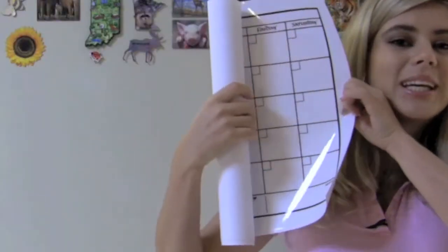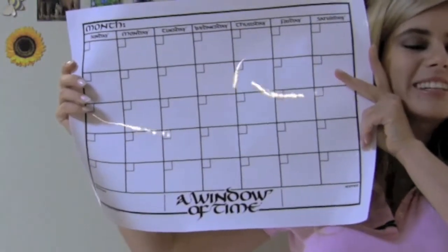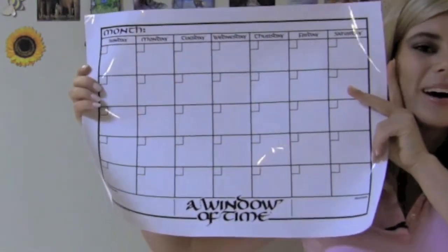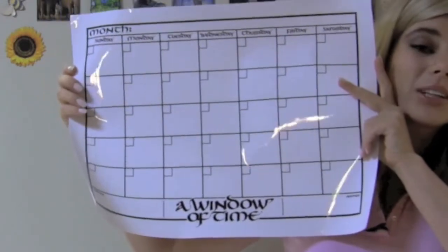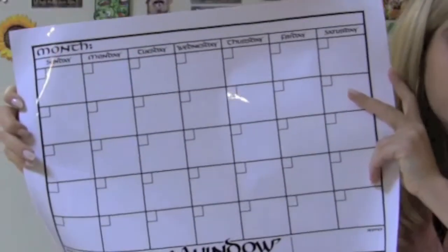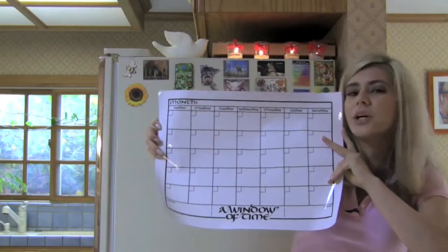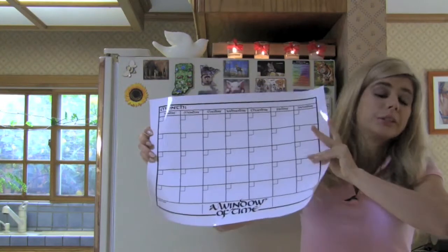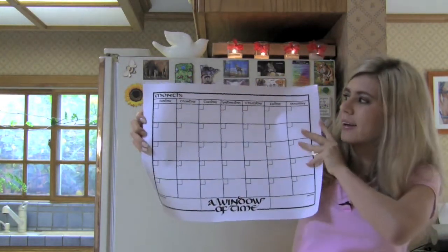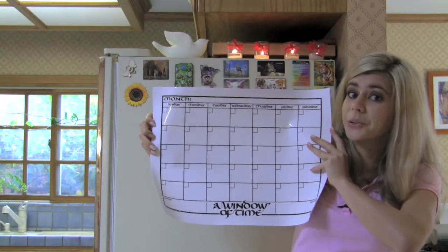And what is this? This is a reusable calendar, which is a brilliant idea by two moms in Portland, Oregon. And we can put it in a window, we can stick it to a refrigerator or you can stick it to a mirror, wherever you and your family are going to see this every morning and there are no more excuses for them not doing their duties.